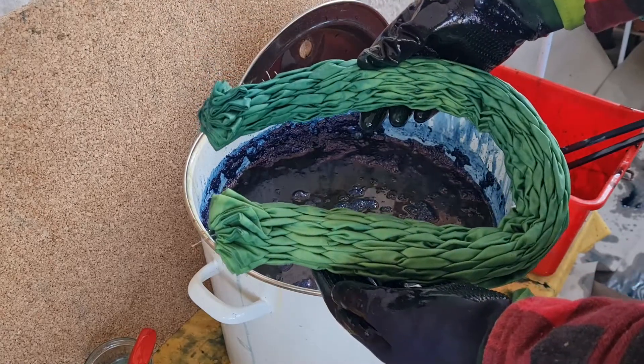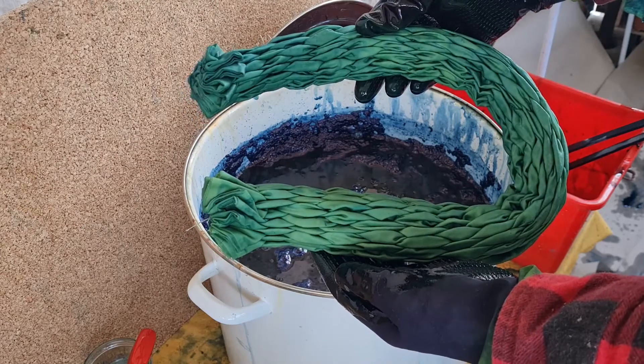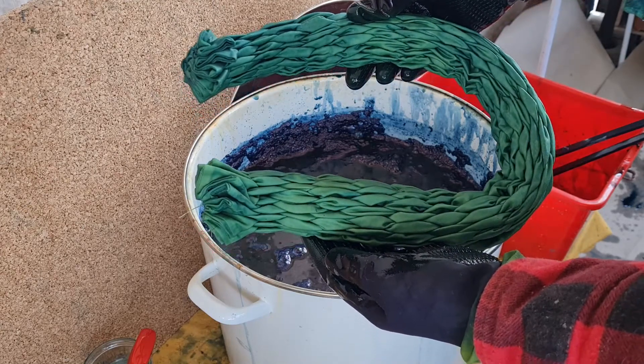After the first dip your fabric will turn from a bright yellow color to green and then blue. This is the oxygen doing its work, turning the indigo blue again.